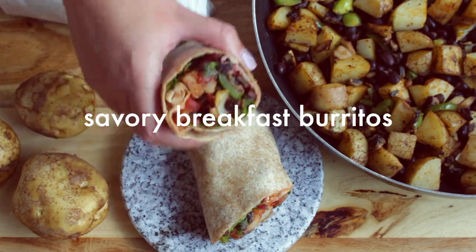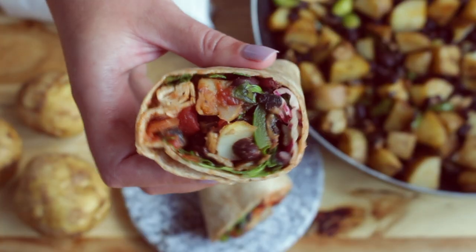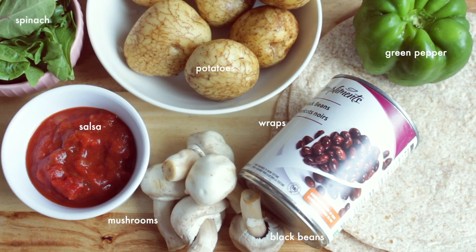Next up, we're going to be making savory breakfast burritos. To make them, you need salsa, spinach, a green pepper, potatoes, wraps, black beans, and mushrooms.